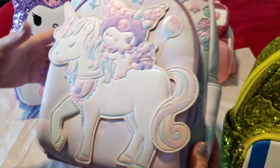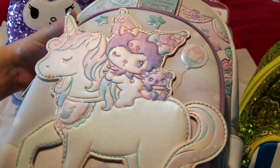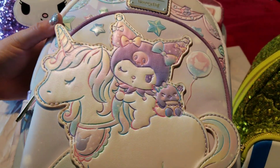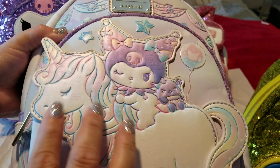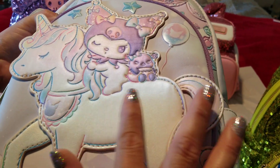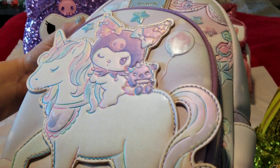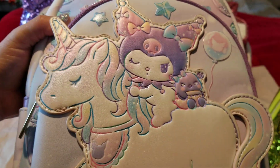Overall this bag is beautiful and my daughter is very happy to have it in her collection. When I move it you can see the pink and purple and the pearlescent unicorn — it's not white, it's like a pearl, a pink and white. It's very beautiful.